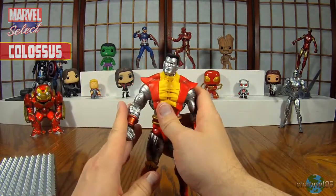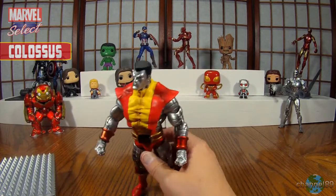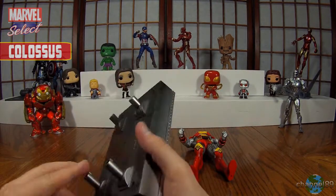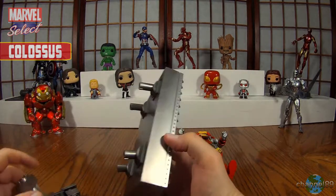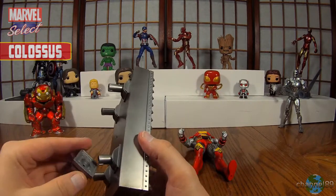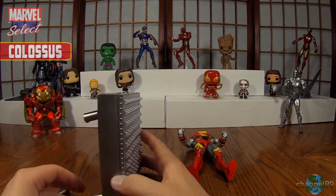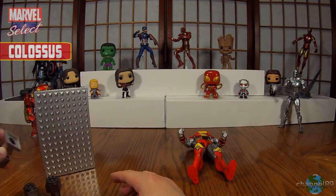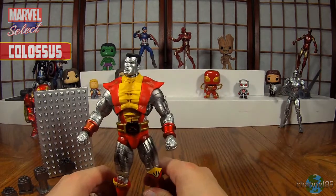He looks quite cool straight away, but we will see how his articulation and all that good stuff is. But will he stand here? He won't. This is his — not a stand — it's a backdrop of some kind, and I'm not exactly sure how it works. I'm assuming you just attach these somehow, but I'll have to have a look at the box. I think I will just leave it be for now. I don't know if they attach or just sit around. Not going to worry about that, just going to worry about the figure.